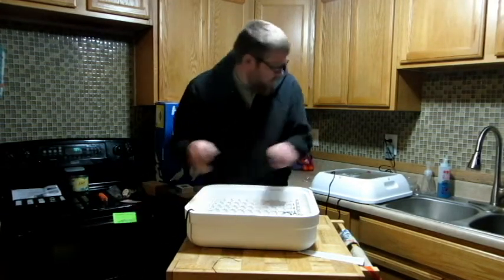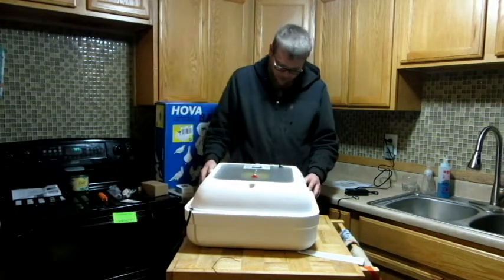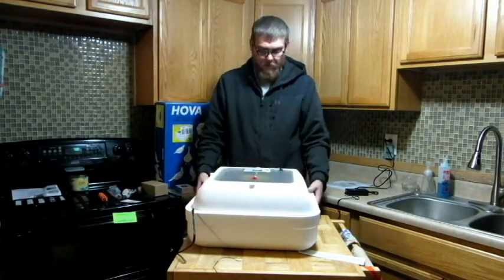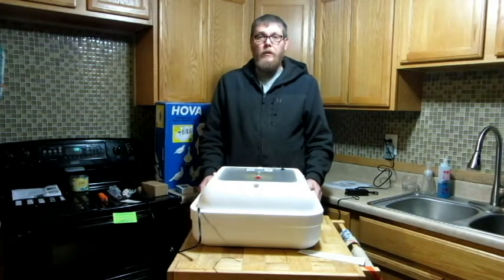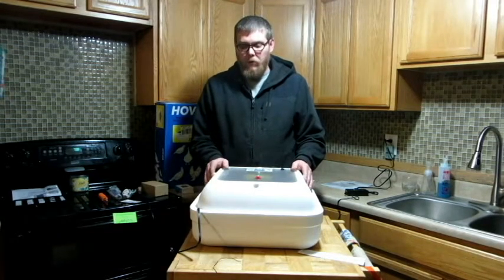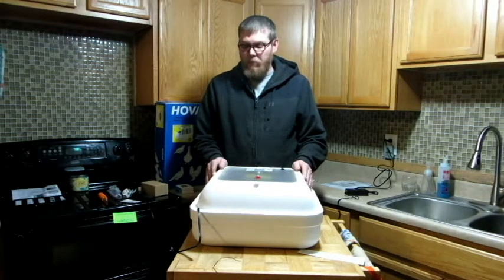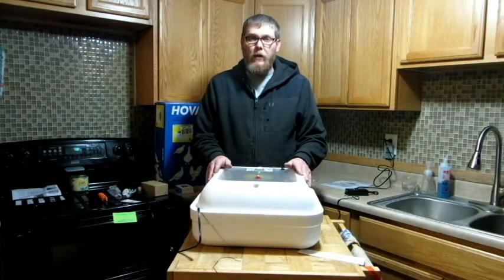Make sure you run the cord out the notch right there. Grab this piece, put it in, make sure all the cords are in — just like that. All fits in there nice and snug, no worries about that. I will put on the end of this video a time lapse of this turning. I hope you guys enjoyed the video. Coming soon — we're going to have a cooking channel set up called Whispering Pines Coturnix Quail, for people getting into quail who want to grow them and learn how to cook them. God bless and stay safe.